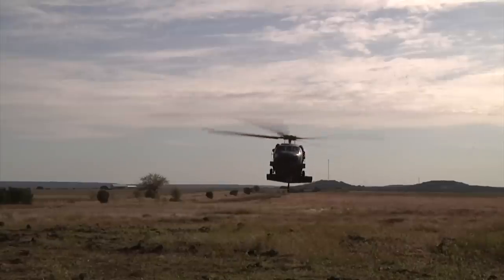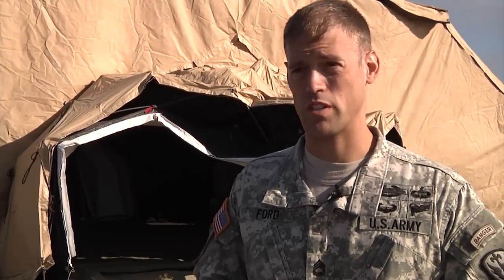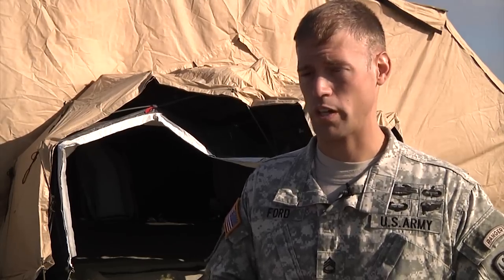We're doing new equipment training for the RA-1. The RA-1 is the new Ram Air Parachute that the Army — and the Department of Defense — is going to adopt now, versus the MC-4 parachute.